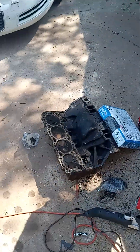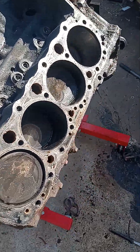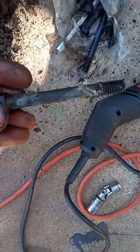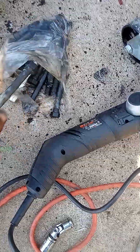Alright, got the heads and the end take off. The first thing I noticed when I was pulling these head bolts out — every single one of them had some white residue on them. As I'm pulling them off, I'm like, this isn't good.